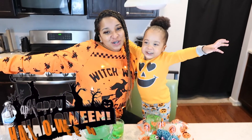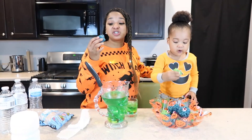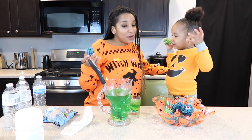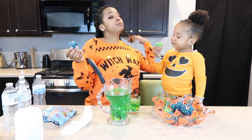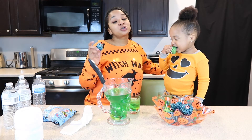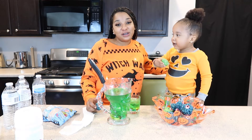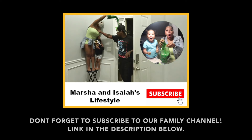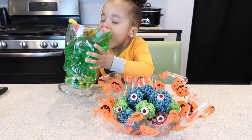Happy Halloween! All right guys, this is really, really good. If you want to try this yourself, ask your mommy or your daddy so you guys can do this as well. We're going to go ahead and end this video. If you're not already part of the squad, make sure you subscribe because ain't no squad like the Sasa Squad. We'll be back with more videos, guys. Bye! Peace out. Bye!